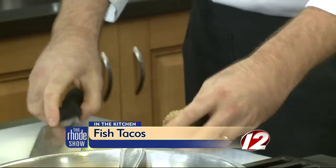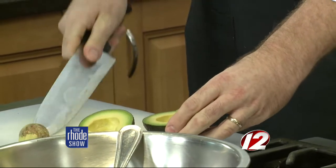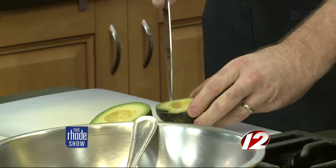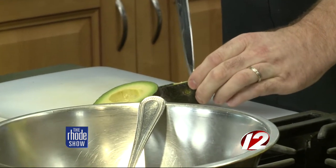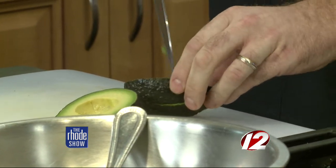We are back with Chef Steve from Hemingway's and we are making the avocado salad to go with our fish tacos today. So what we're going to do is just cut the avocado, score it around the pit, and then just twist that off. And then we're just going to get the core right out. That's a lot easier than I think people make it — just score it a couple times like that.